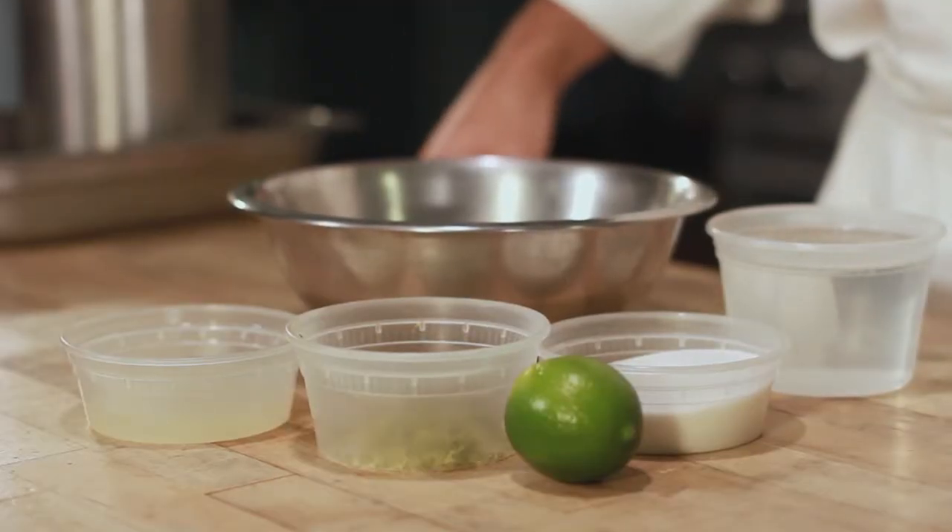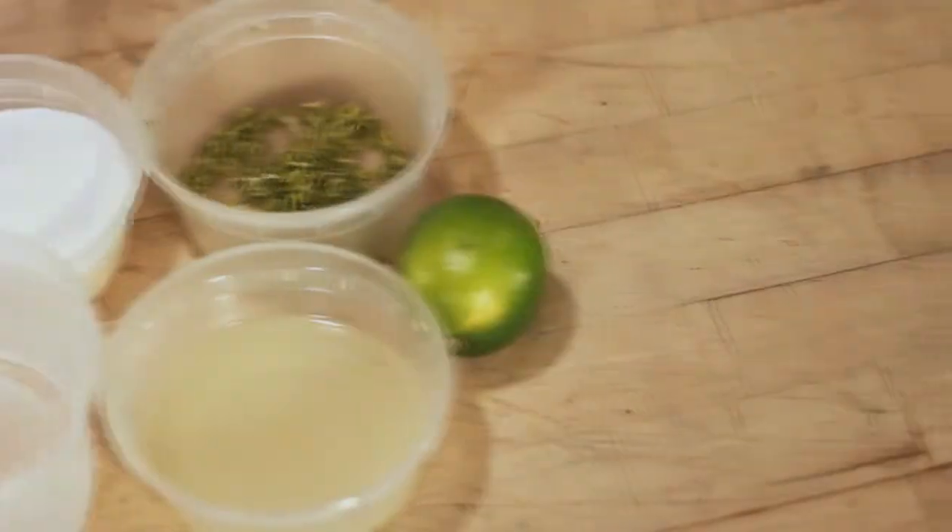We're gonna make a chilled cantaloupe soup with a lime granita. This is one of those menu items that can be used as an appetizer, an intermezzo, or even a light dessert. We usually serve it in a restaurant in the early fall or spring when the weather is still fairly warm. It's pretty refreshing stuff.